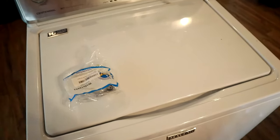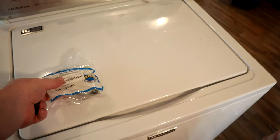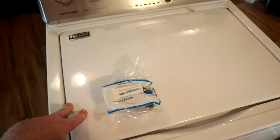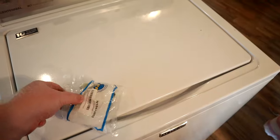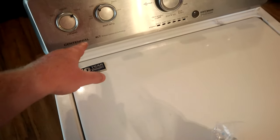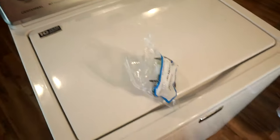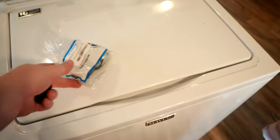I will leave a link down in the description below. I would highly recommend that you look over the different types that are available, and it's a good idea to actually open up your washing machine and look at the specific model to order by the matching part number. One thing that can happen — and it did happen to me — is that I looked up the part by the model number of this washer and when I got the part in, it was not the correct one, so I had to go back and order the correct part using the part number on the machine itself.